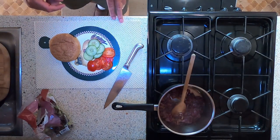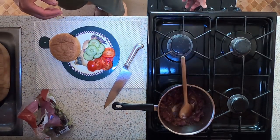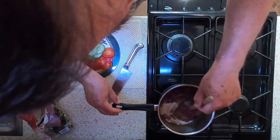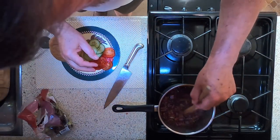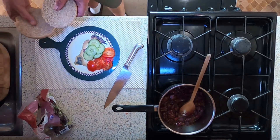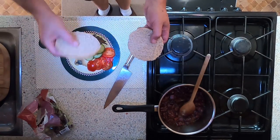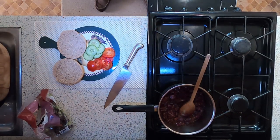My onion chutney has reduced down enough now so I'm going to turn that off and allow that to cool. I don't want it completely cold — I want a little bit of warmth in it — but as it starts to cool it will start to set a little bit because of the sugars in it and make it firmer. Now I'm not a big fan of burger buns so I'm actually using a wholemeal roll here, which I've sliced ready to make the burger. I'm just going to throw it under the grill for a few seconds and toast it.